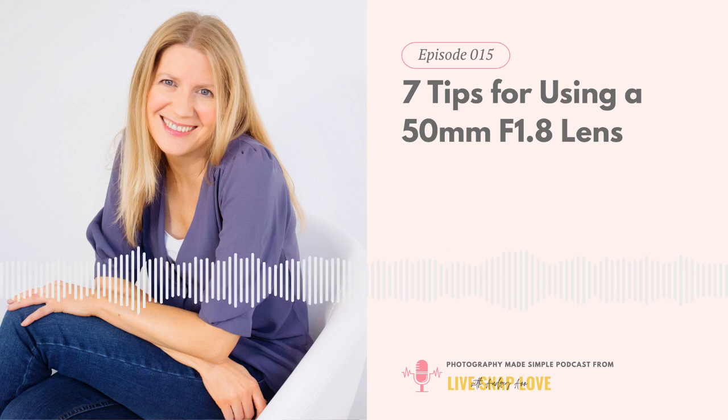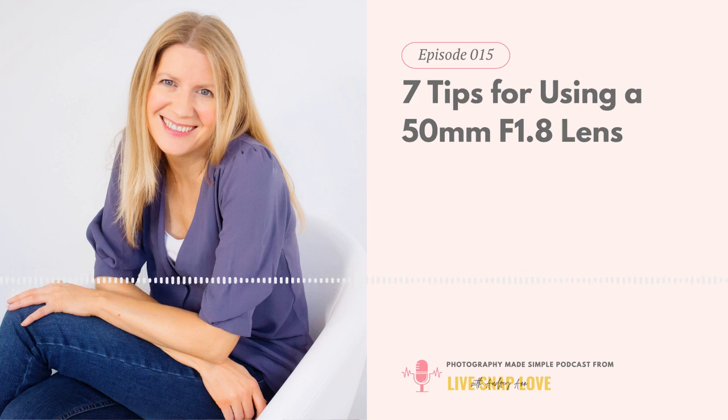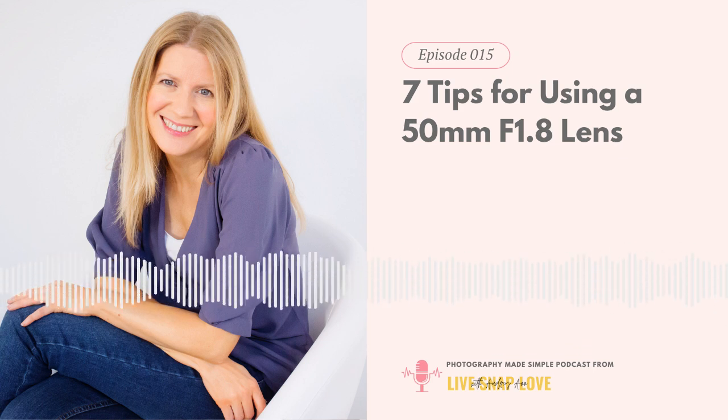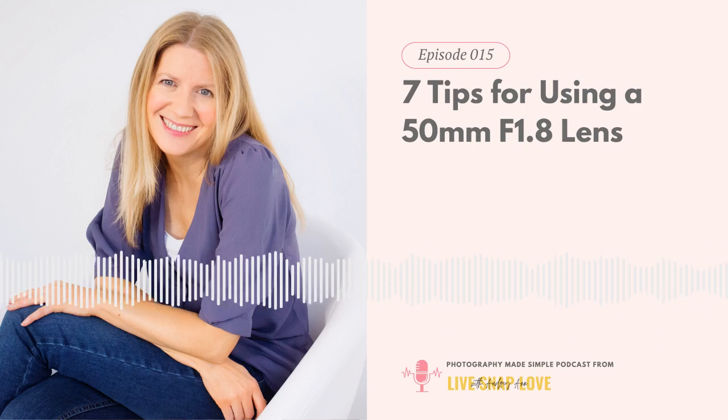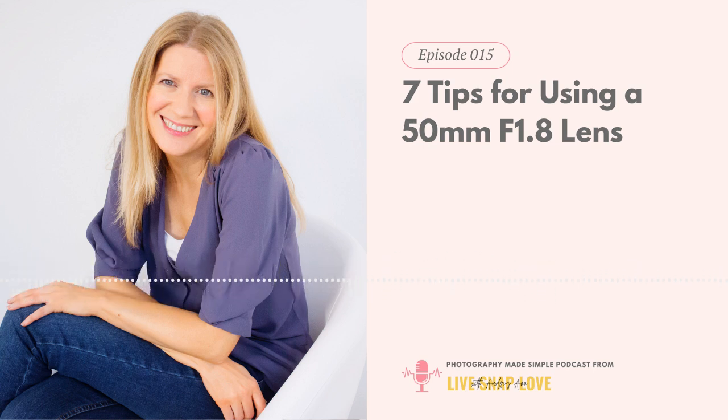Tip number five is to toggle your focus points. This goes back to depth of field — when using your aperture wide or nearly wide open, the depth of field is so narrow that it's better to know exactly where you're focusing instead of letting the camera choose for you. It's actually always better to choose yourself; it just becomes even more crucial the shallower your depth of field is. By choosing your own focus point you'll get much sharper images and get exactly the area of the scene you want in focus.